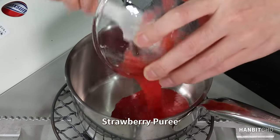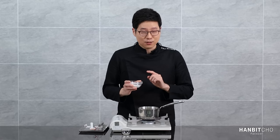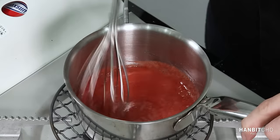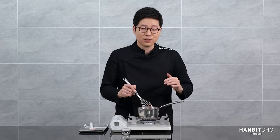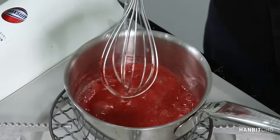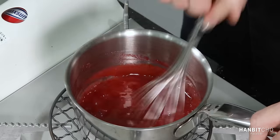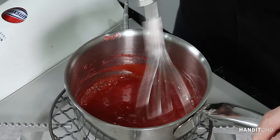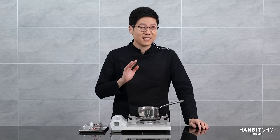I'm going to heat the strawberry puree until it's warm, around 40 degrees Celsius, then add in the sugar and pectin mixture. Once it starts boiling, boil or reduce it for another minute or so, then add in the lemon juice, turn the heat off, and you're done. I'm going to let this cool completely, put it in the fridge, and use it when I need it.